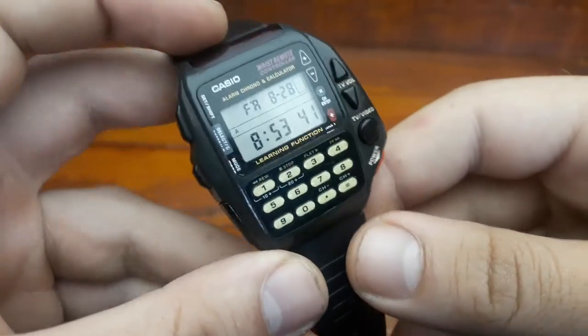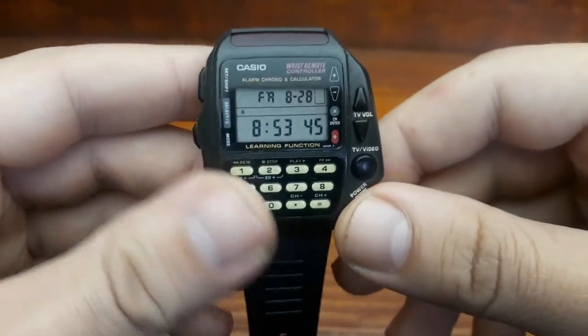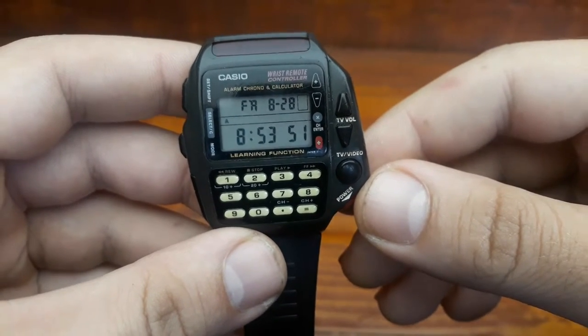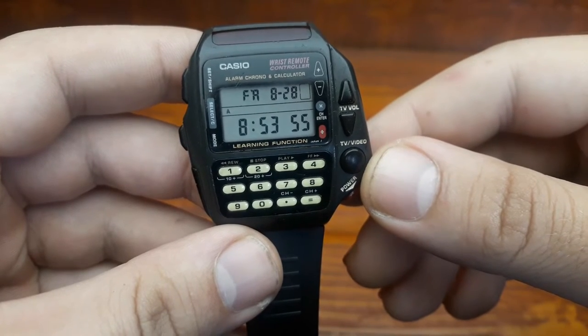Most calculator watches contain only a few functions, such as plus, minus, multiply, divide, and percentages. However, there are several models with additional functions, including scientific functions such as transcendent and trigonometry.